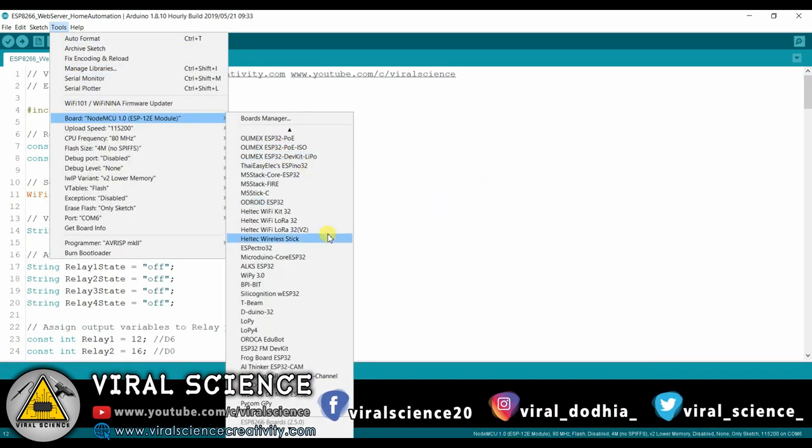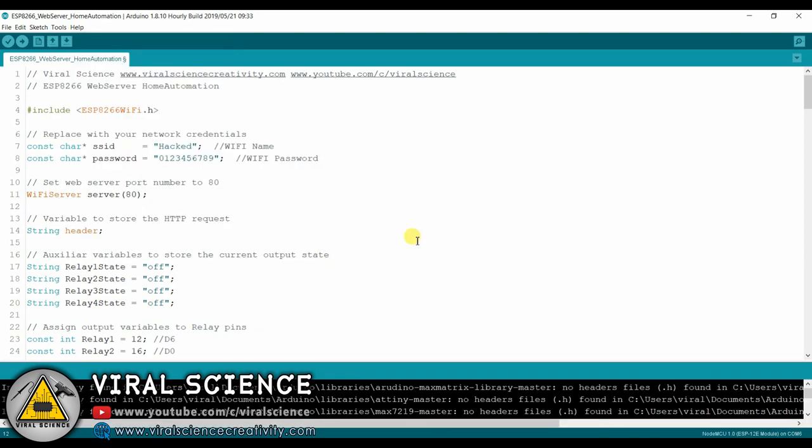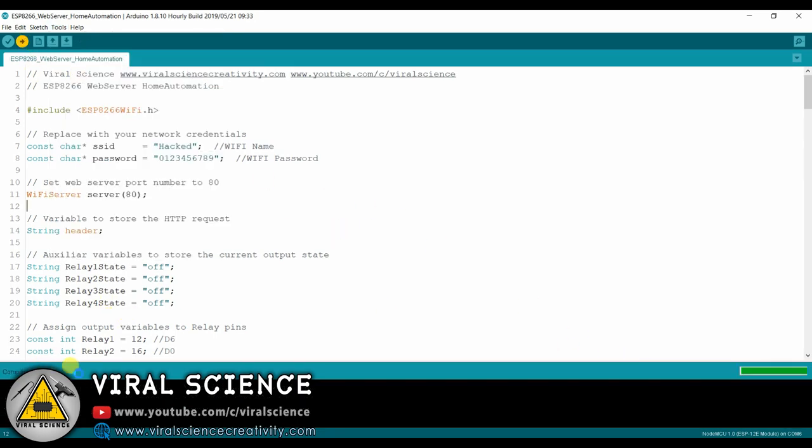Here we will select the ESP8266-12E board and we will select the port. Then we will compile our program and upload it to our board.